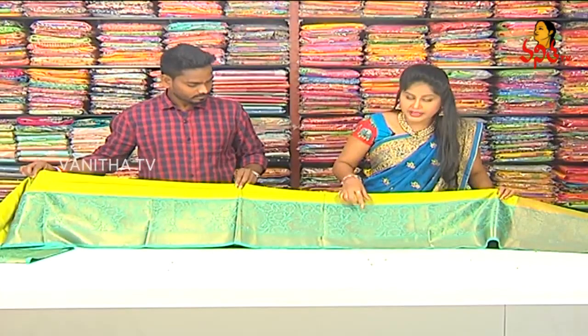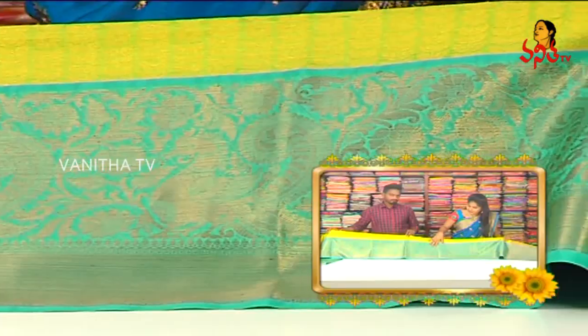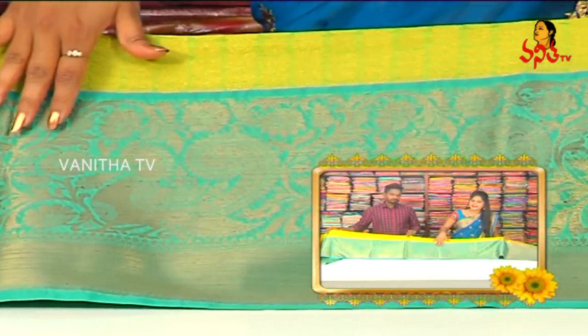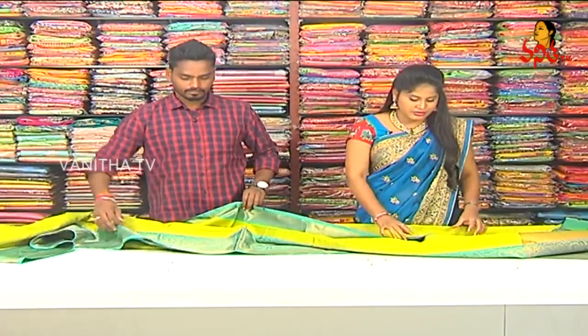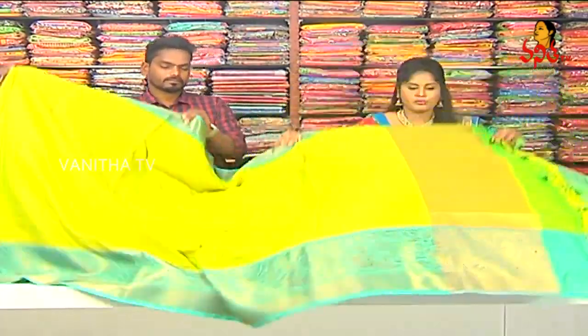I also have two combinations of antique and gold. I also have highlighted peacock and creeper designs. This gives a very rich look — a very rare combination.